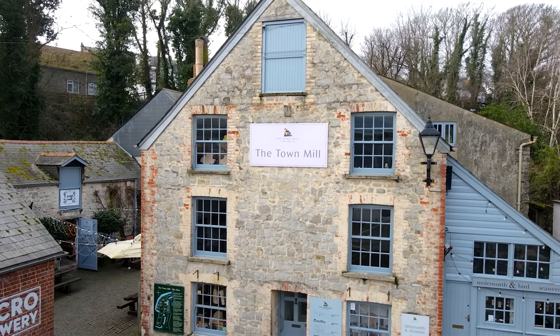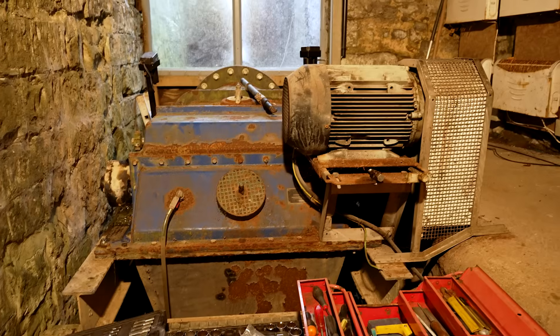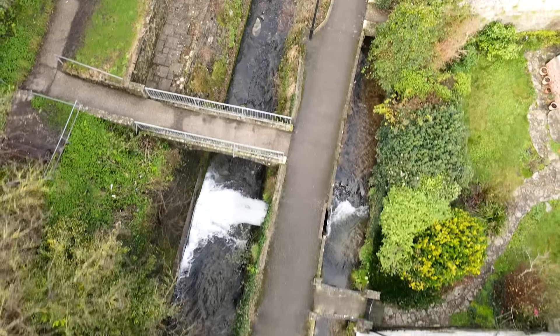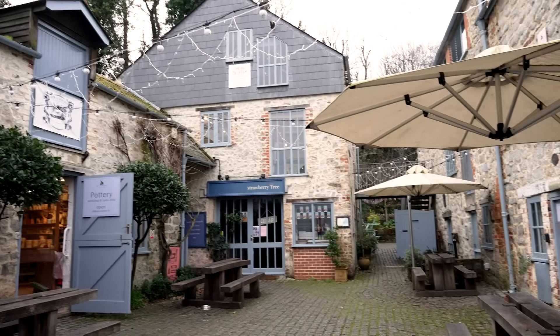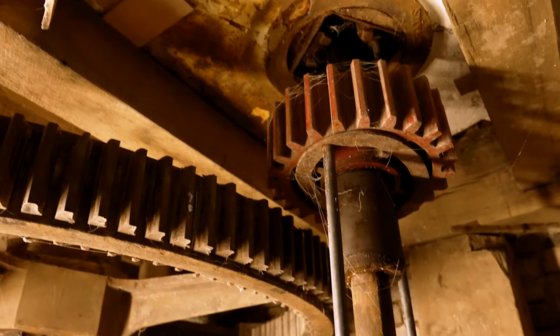We're at Lyme Regis Town Mill, which is a working corn mill that still grinds flour using a water wheel. About 20 years ago, the sister company to GoFlo Screens actually installed the hydro system that's here, but it's always had a manually raked intake screen. The history of Town Mill goes back to the 12th century; however, in the 1990s it was restored and regenerated, improved and opened up as a visitor attraction.